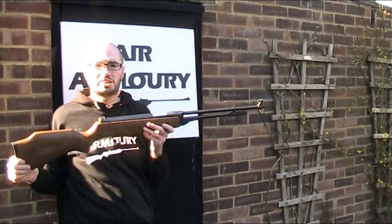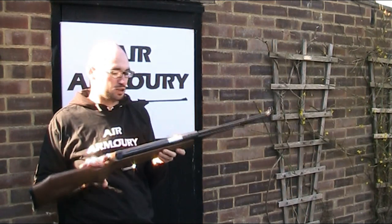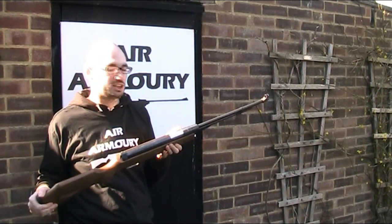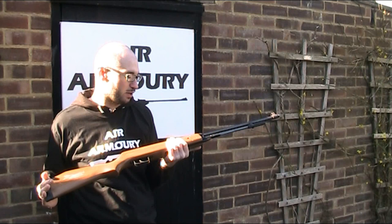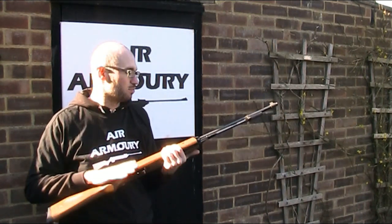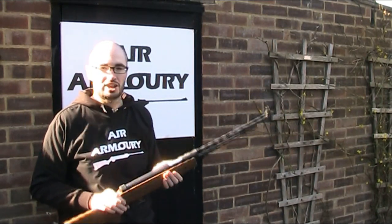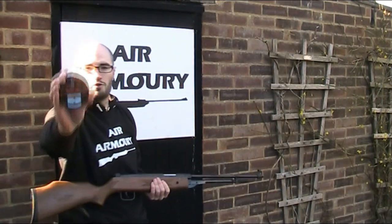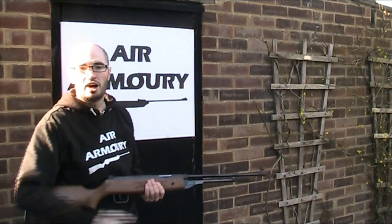I'm going to do a bit of testing with the DB4, but I'm not going to test the accuracy because of that missing rear sight. I know I could mount a scope and test it that way, but I generally like to do my accuracy test with open sights to eliminate the variable of scope quality and make it more of a test of the gun itself — plus I don't actually have a spare scope to mount on it at the moment. So instead I'm going straight to testing the power, putting 10 of these 14.3 grain BSA Pylon No. 2 pellets over the chronograph.